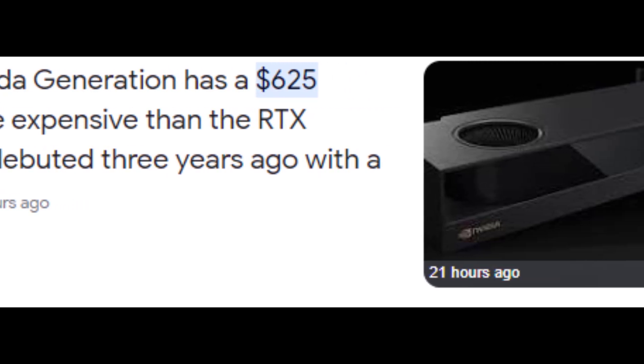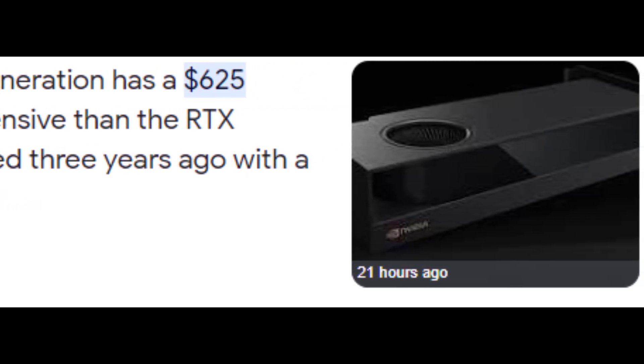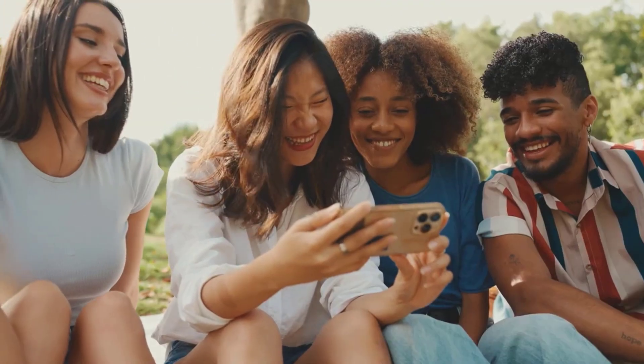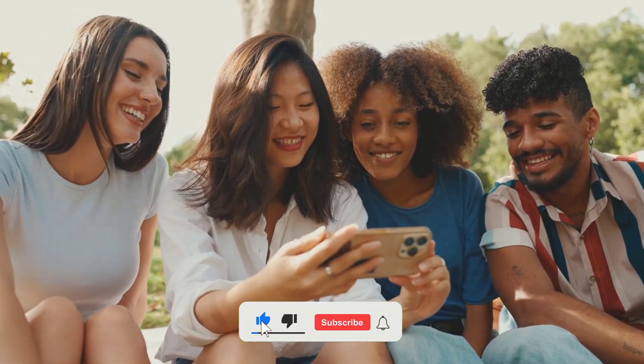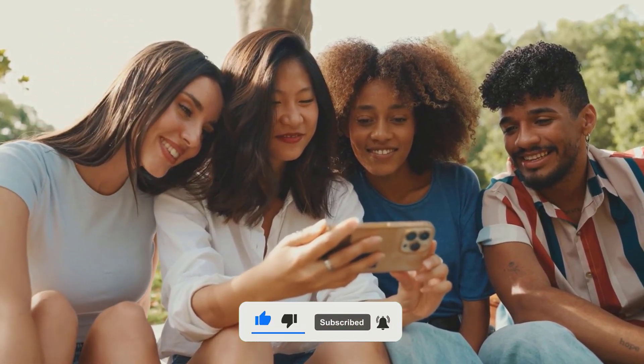So if you're interested in learning more about this GPU, then keep watching this video till the end. Before we dive into the details, I want to remind you to hit that subscribe button and turn on the notification bell so you don't miss any of my future videos.